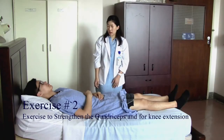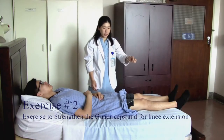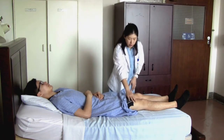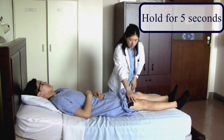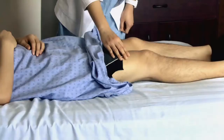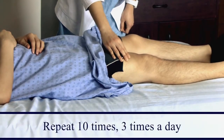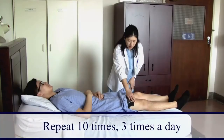The next exercise is to push your knee firmly down against the bed and hold the contraction for five seconds — one, two, three, four, five — and relax. Repeat again: one, two, three, four, five, and relax.